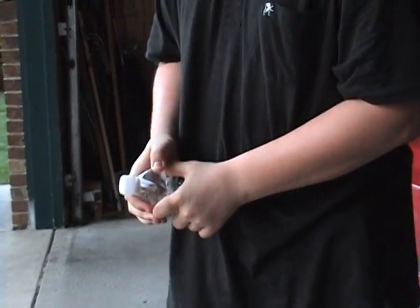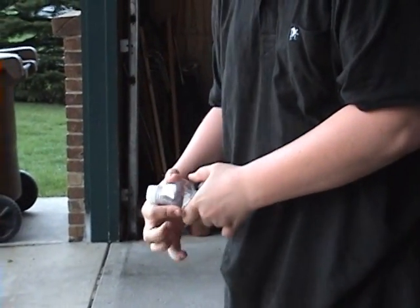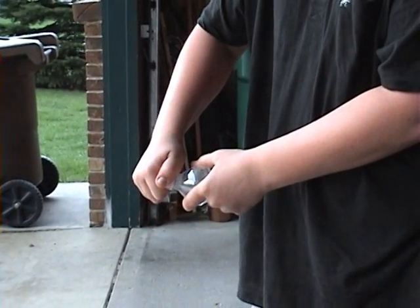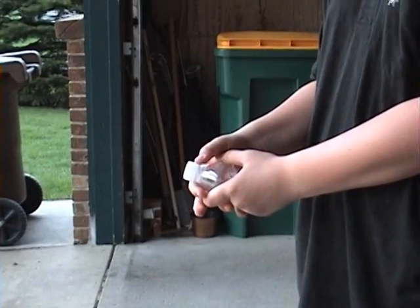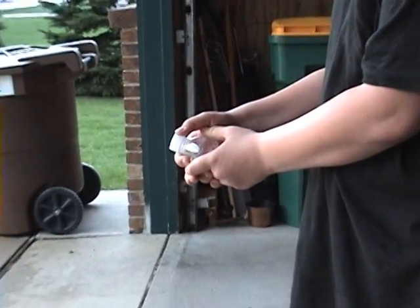Now the top is fairly hard. I'll twist it a couple more times. That's pretty good. Then what you do is take your hand and loosen the cap just a tiny bit, and then you just take your thumb and twist it a little bit.